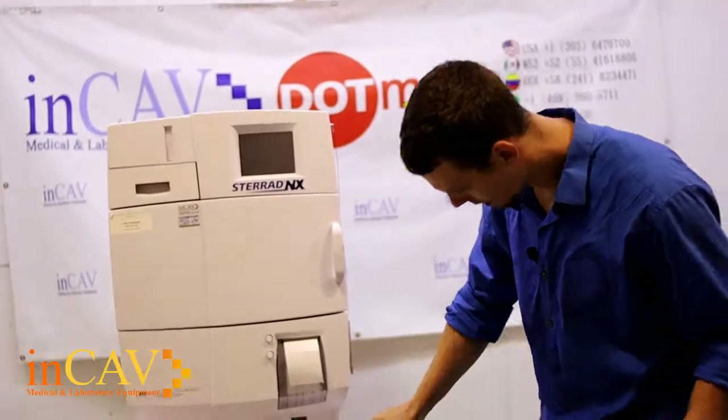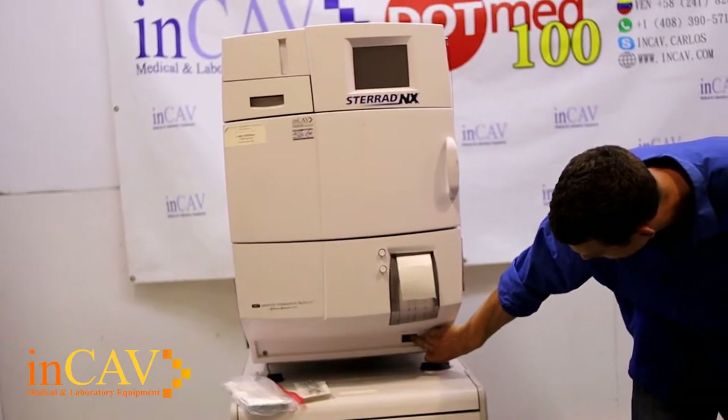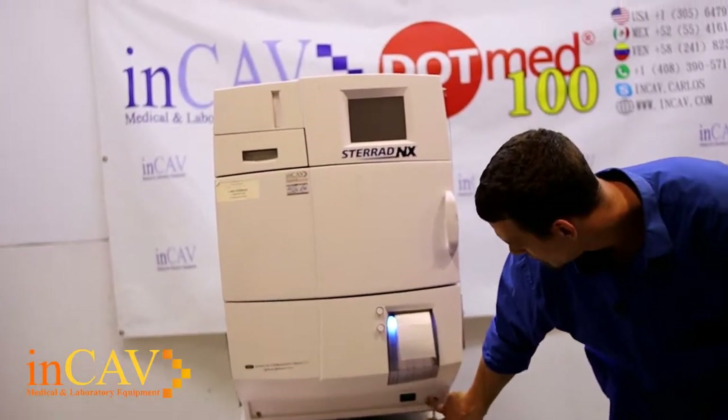First thing we're going to do is turn the machine on. There's an on-off switch right here. Now when the machine is turned on, depending on the software, it's going to take maybe a minute to two minutes for it to fully boot up.